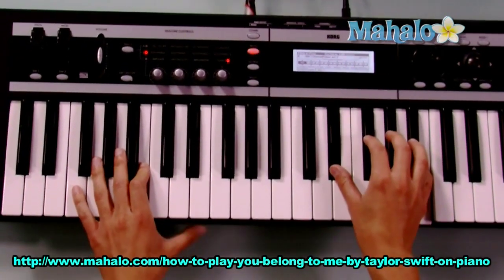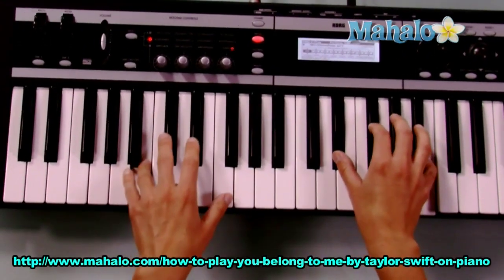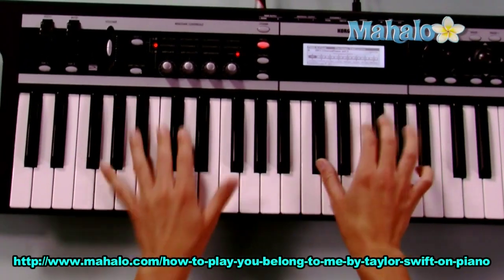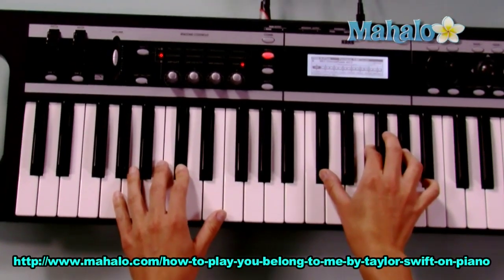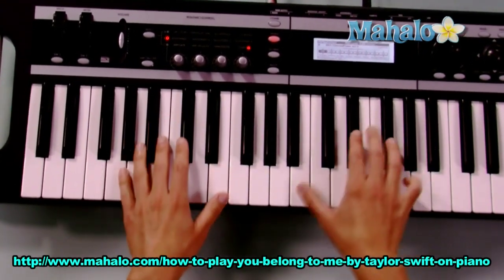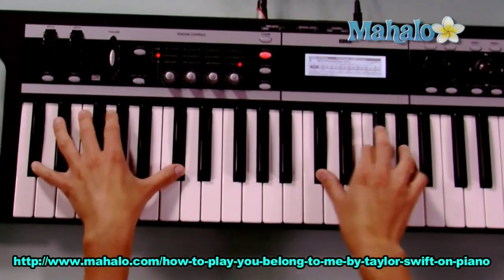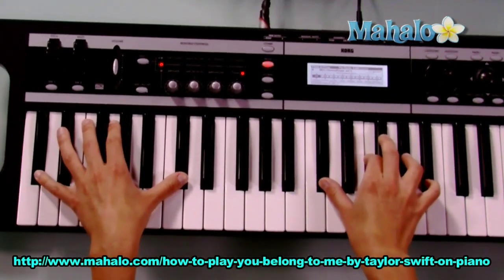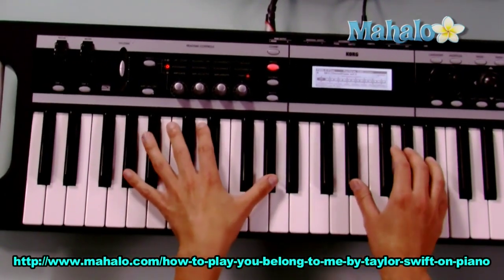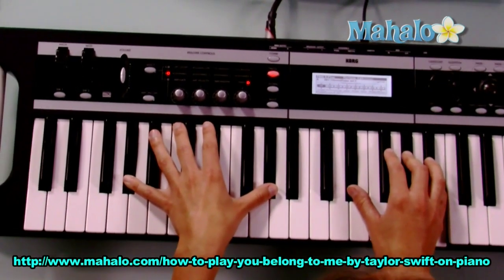Now we're to a pre-chorus, and the chords are G sharp minor, B, F sharp, C sharp, G sharp minor again, B, and C sharp. Taylor Swift loves to make songs with five sharps in the key — thanks, Taylor Swift, for making our lives hard. So the pre-chorus goes...